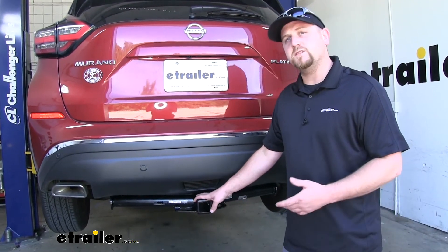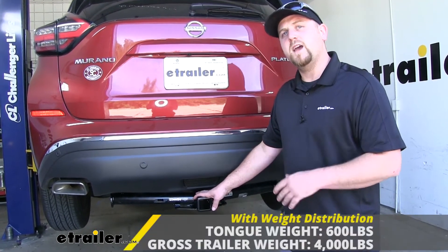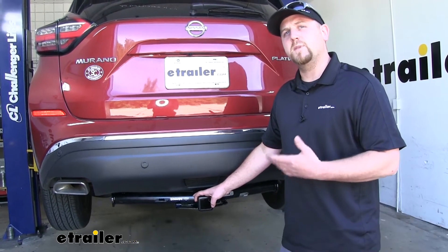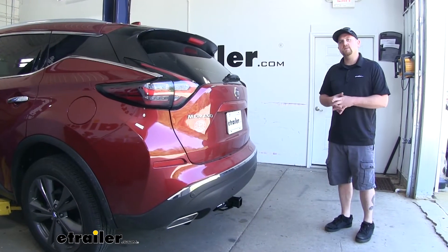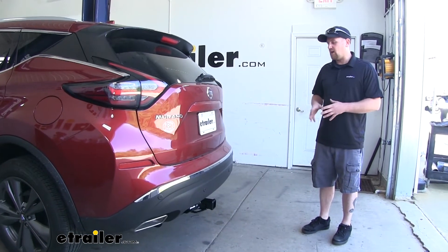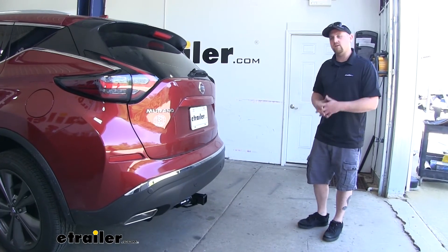This can be used with a weight distribution system, which is a separate component. However, if you do use that, your weight capacities will remain the same. I do always like to mention it's a good idea to check with your Nissan's owner's manual to make sure you can pull that much weight. Many of our customers with the hands-free liftgate feature wonder if it'll still be operational when the hitch is in place — the answer is yes, it'll still work just fine.